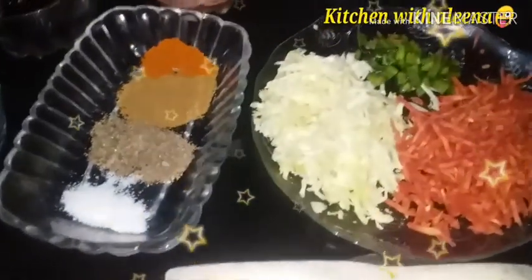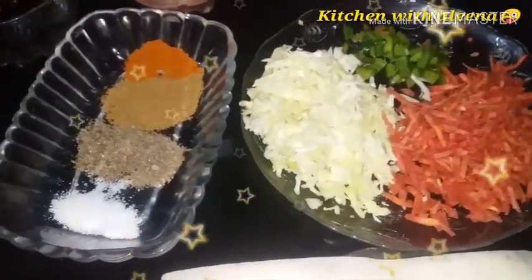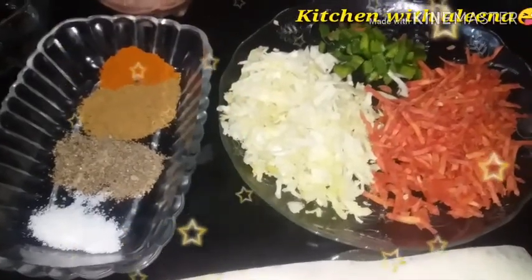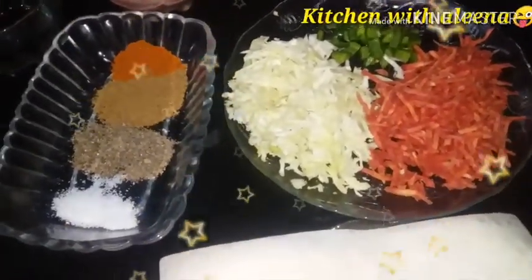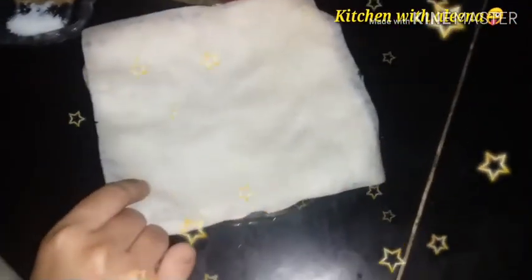Please try my video, like, comment, share this recipe. Today we are making the recipe for spring roll.